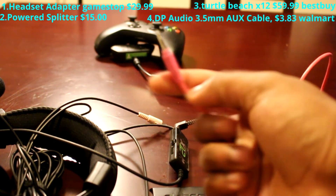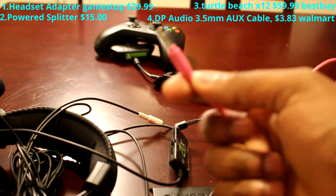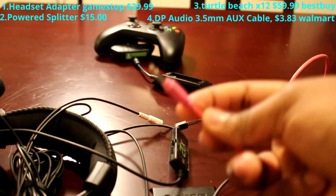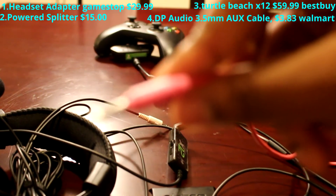I have the Elgato HD60. You plug it straight into your computer — the mic output — or you just take it and stick it into your setup.